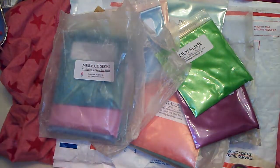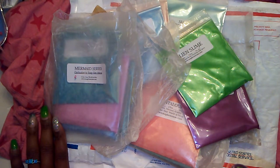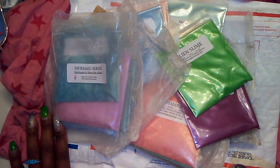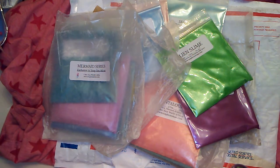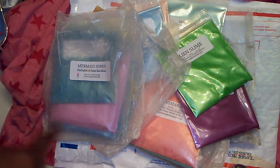Hi guys, I know it has been a minute since I have recorded a video and I'm back now. I have been working behind the scenes — I will show you guys some soaps and do some more stuff — but hopefully I'm back now for good. I did just get this in the mail today, so I wanted to share some stuff with you guys. Just kind of ignore the background here.